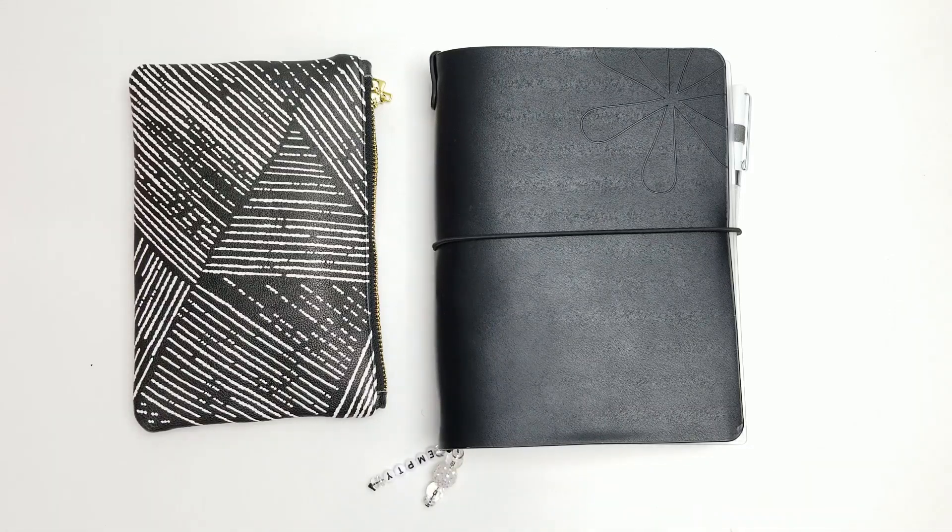Hey everybody, welcome back to the channel! It's your girl, the Paper and Pen Girl, Tamara. In this video I would like to share with you my April setup of my Erin Condren on-the-go folio. If you are interested in seeing what I have inside of this folio system, please keep watching.